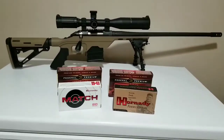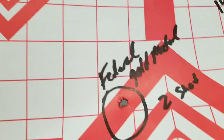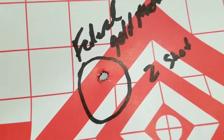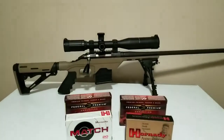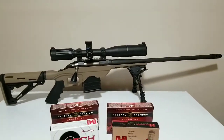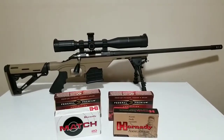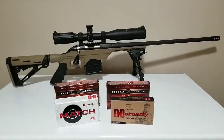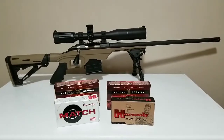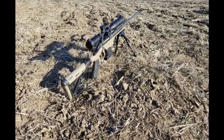It was a little windy today — I'm not gonna blame anything but me. But that's getting close to one hole, and that two-shot group was in the same hole. For $420, that Ruger American Predator is a badass rifle. Thanks for watching, guys. Keep on subscribing and we'll catch you next time. I'm out.